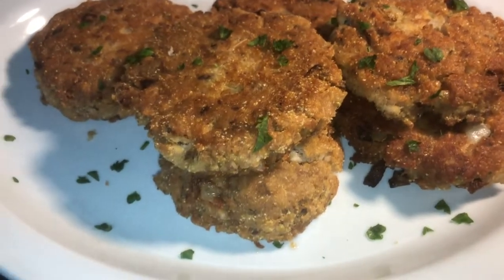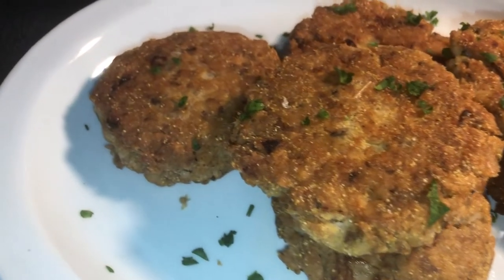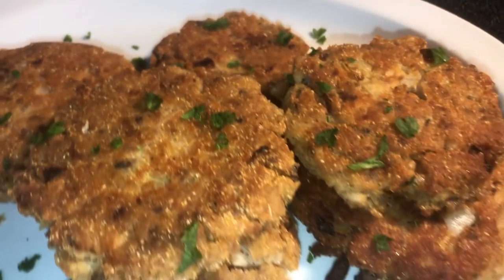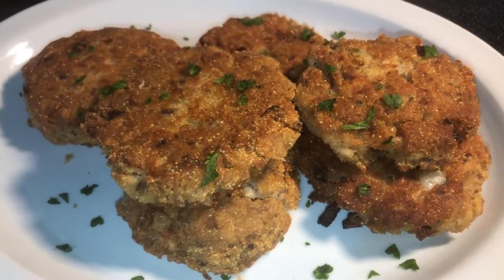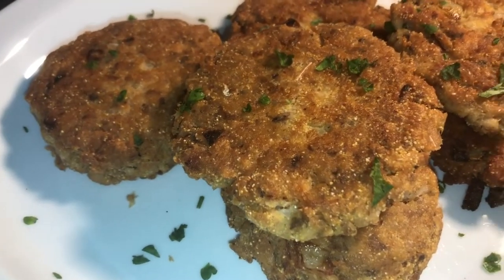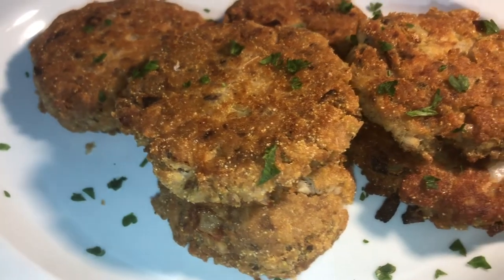Welcome back to my kitchen, hope y'all having an amazing day! Today on the menu we have old school salmon patties. Make sure you give a thumbs up, leave a comment, and hit the notification bell.